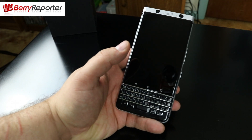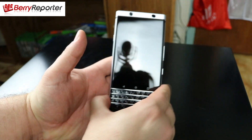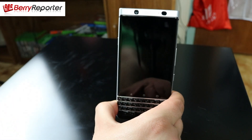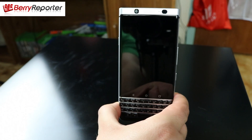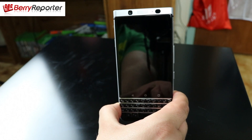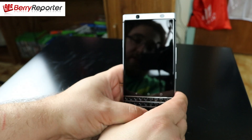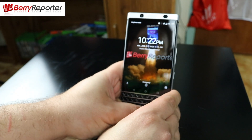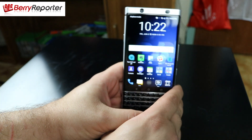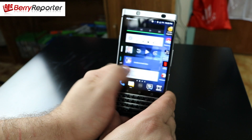If you do drop the device you're going to feel like it's going to be protective. Now a quick tour of the device: you have the 4.5-inch display. It is a 1620 by 1080 IPS LCD display with a 3-to-2 aspect ratio and 443 pixels per inch. It is a really great-looking display — very bright, especially outdoors you won't have any problems using this device outside.